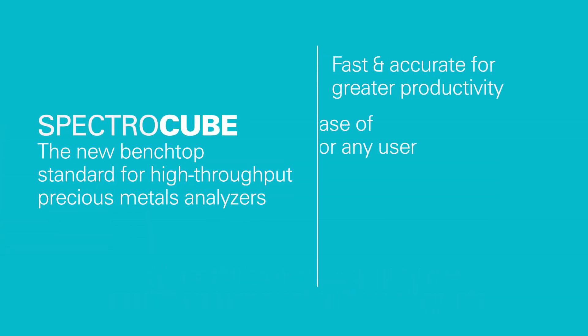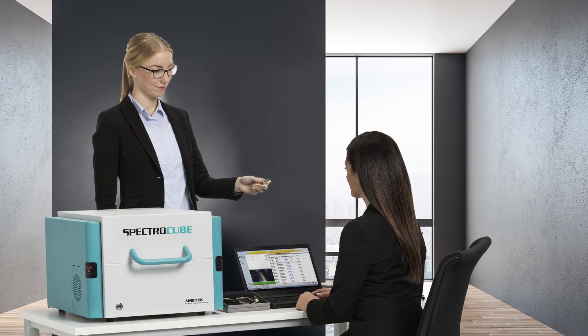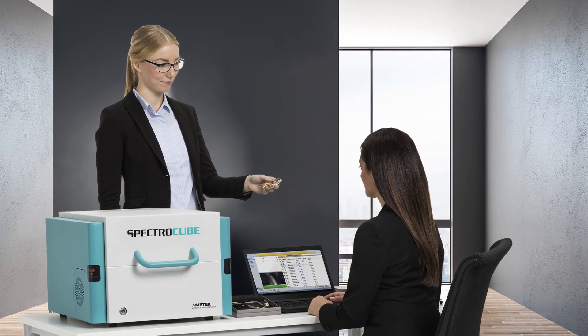Fast, easy, reliable, and affordable — it's your new spectrometer of choice for non-destructive quality control analysis of precious metals. Ask your representative today about SpectroCube.